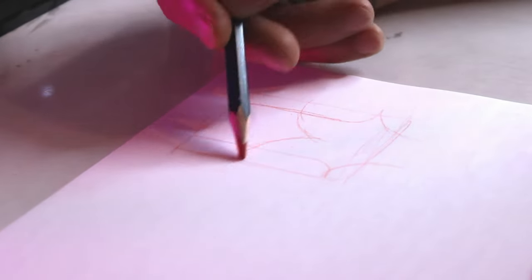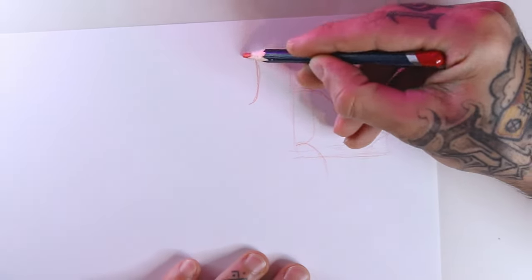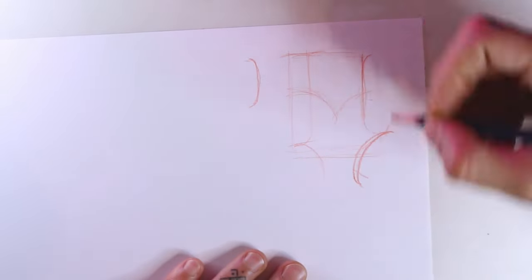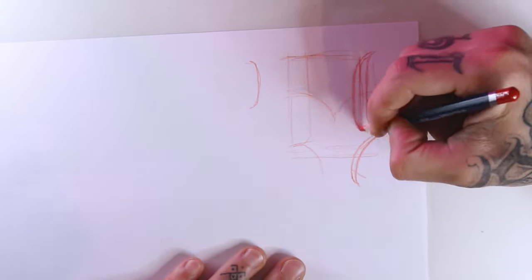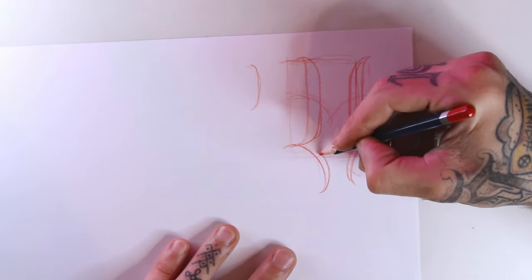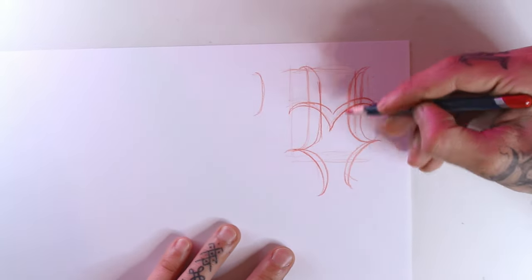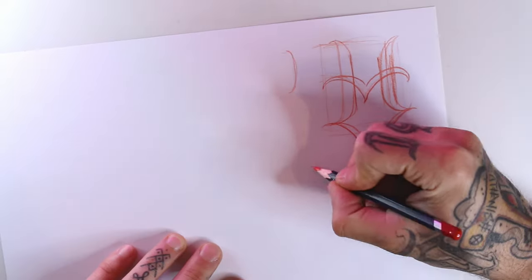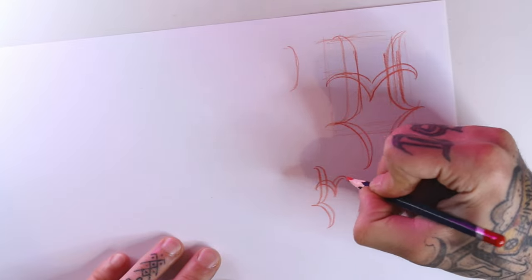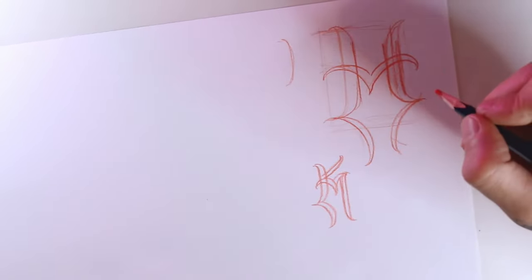Now that we have the base, we start giving volume to it. As I mentioned, this is all based in art shapes, so I'll start here on the bottom. I like to give more emphasis on the vertical parts of the letter, making them thicker. Here on the side I'm going to show you a couple more letters as an example — you can basically see that everything vertical is more straight and all the 45-degree angles are more curved and art.